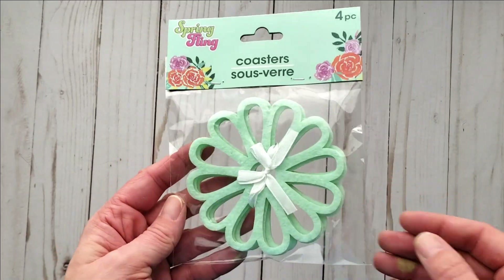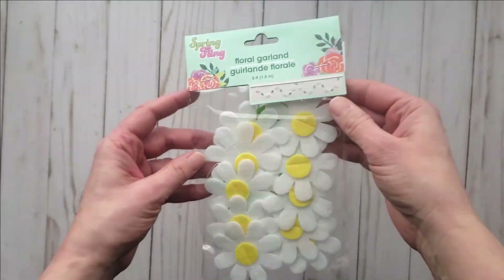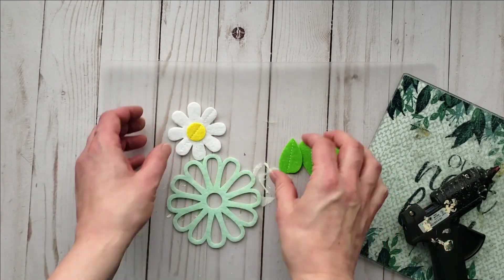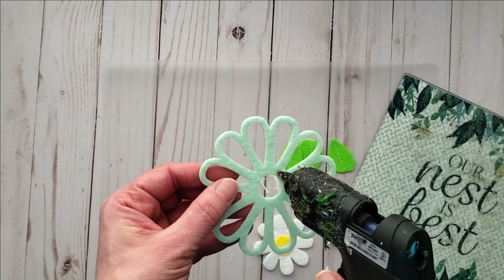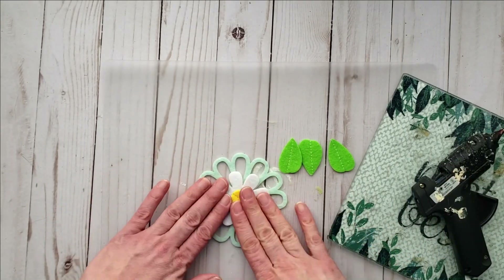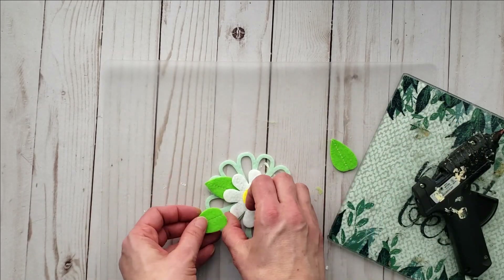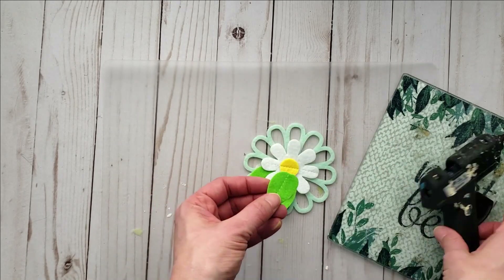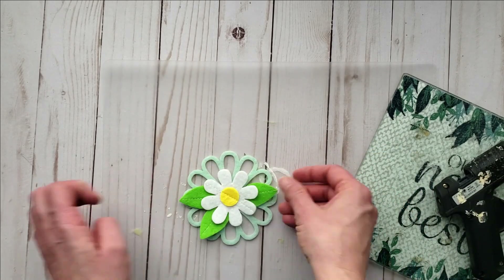Now I'm going to be using these fun felt coasters from the Sprinkling collection, along with this daisy floral garland. I cut one daisy flower and some leaves from the garland, and using some hot glue I'm attaching that daisy to the middle of the coaster. These coasters come in different colors — pink, purple, and a darker teal. I then hot glue some leaves just underneath the petals of the daisy to create a really fun and beautiful embellishment.